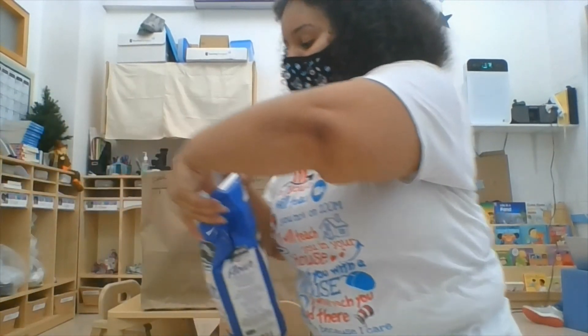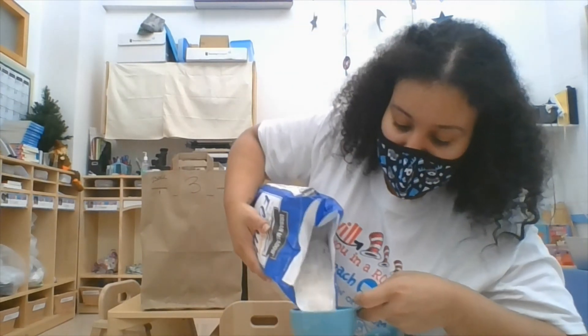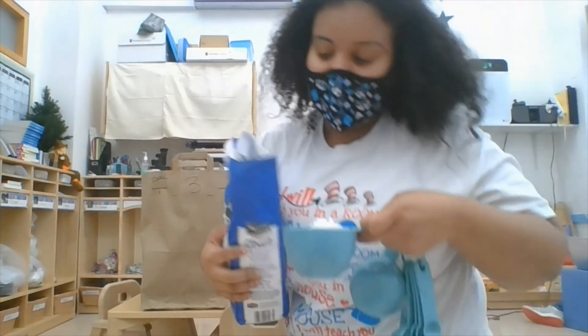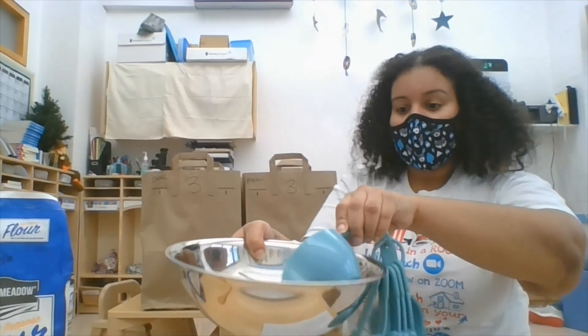So I look at the recipe and it says we need one cup of flour. Lisa's going to pour out one cup of flour into this cup — this is one cup. Let me pour it all out and then put it into the mixing bowl right here. I'm going to pour it inside.